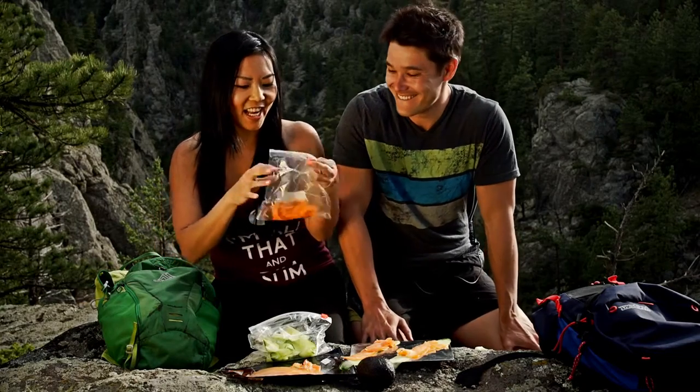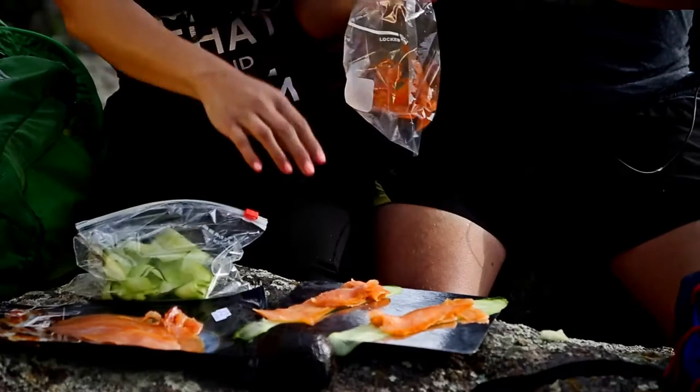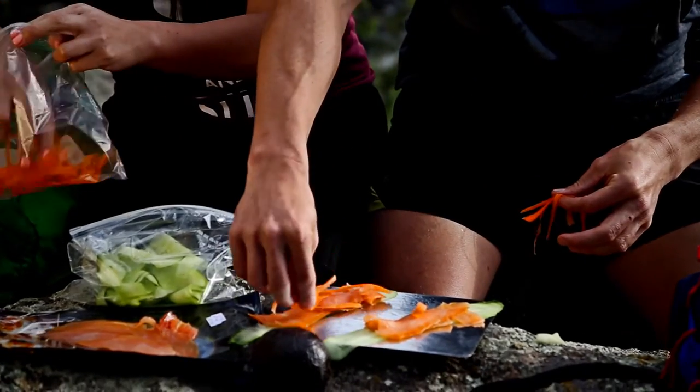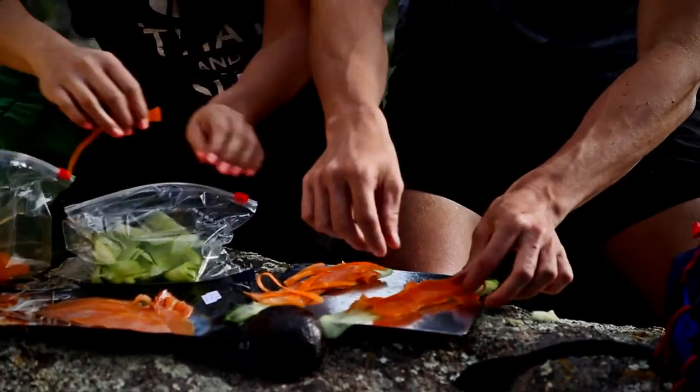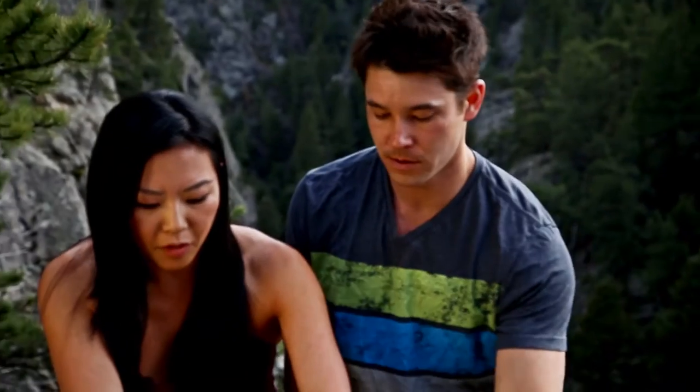The last thing we want is a grizzly bear sneaking up on us. And I know that you like carrots, Tinger, so I brought some sliced carrots — just lay them down flat on top of the salmon. Perfect.